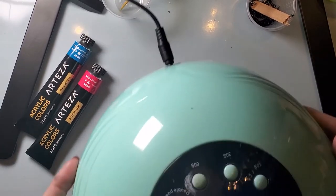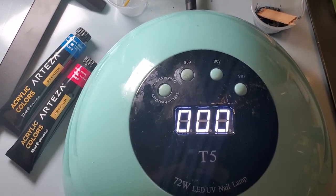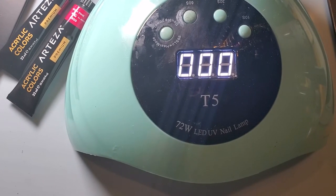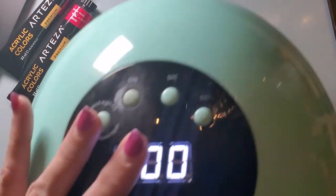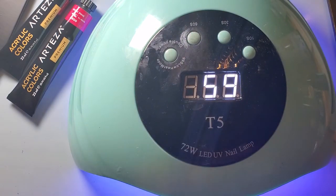I'm going to go ahead and cure this. Everyone's lamps are going to be a little bit different — my particular lamp is a 72-watt lamp, so depending on your lamp it'll depend on how long it takes. Mine probably takes about three to five minutes. If you have any problems with it you're more than welcome to put them out in the sun. I'll hit them like this, and once I'm done I'll pop them out and hit them from the other side to try to cure both sides.